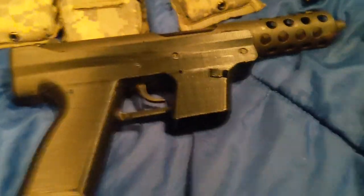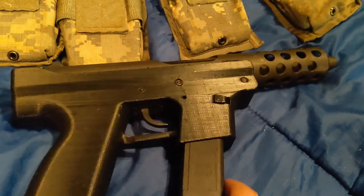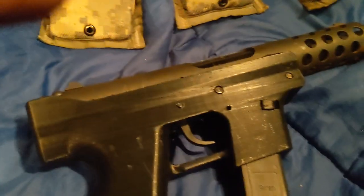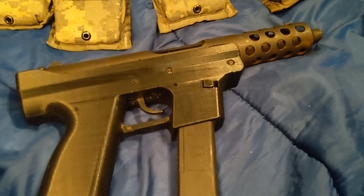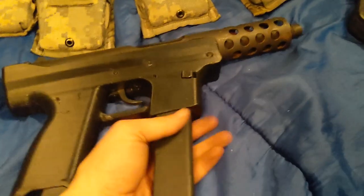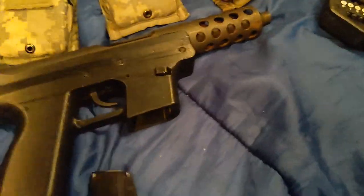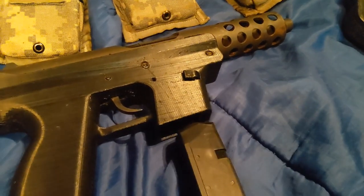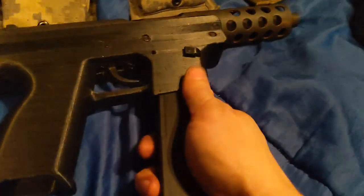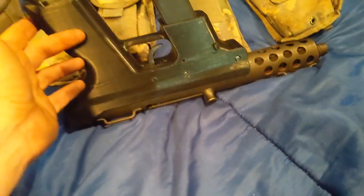That's the 3D printed Tech 9. I need to do some shooting with it — I've only got about 100 to 150 rounds through it. With not being able to find ammo it kind of sucks. I've got some ammo but I don't want to shoot it all up. I didn't normally shoot a lot of 9mm, so I didn't have a whole lot on hand.